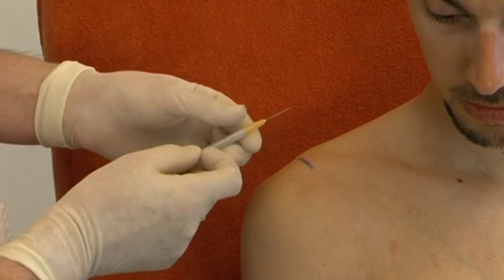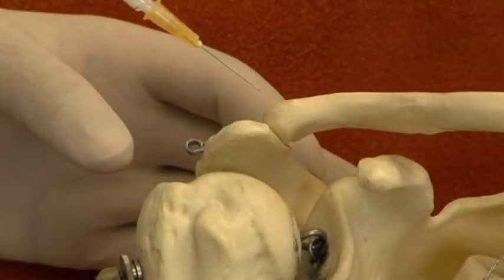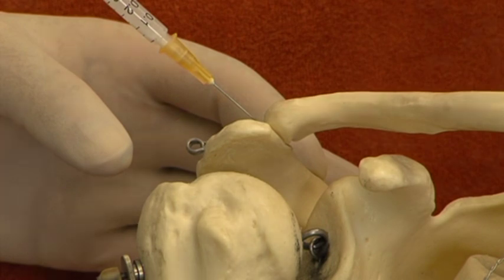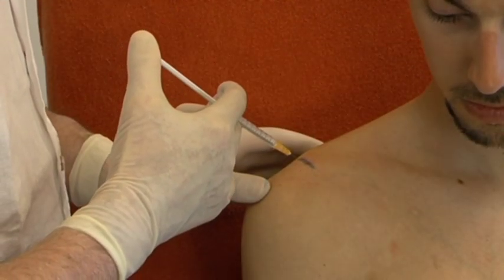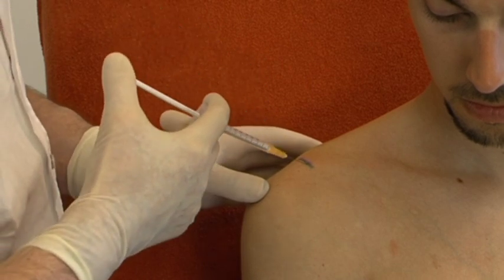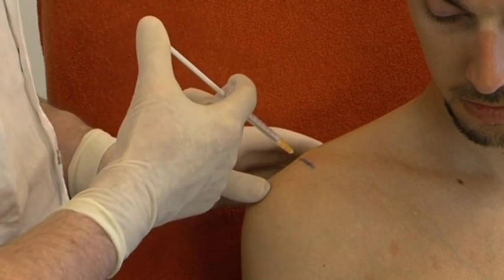Injection in the joint. At the middle of the joint line the needle is inserted obliquely from lateral to medial. By slight changes of the direction of the needle one should obtain that it slips into the joint almost to its full length. Then the injection is given.